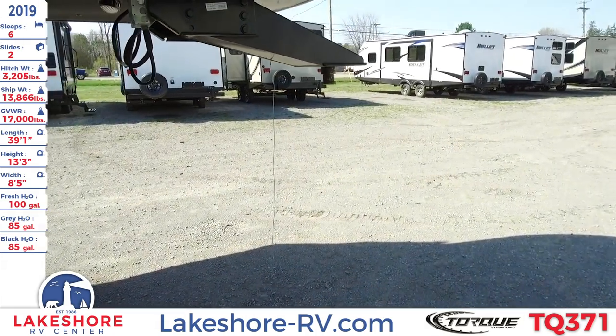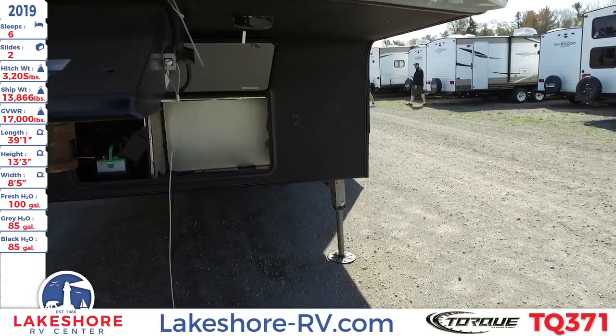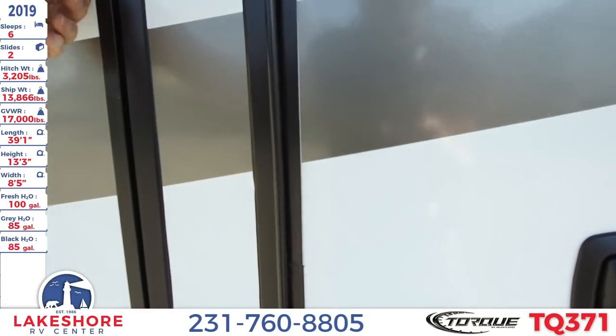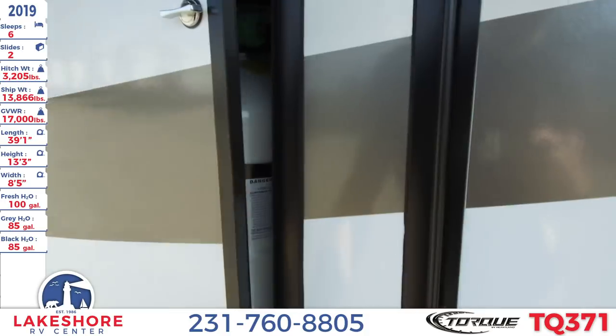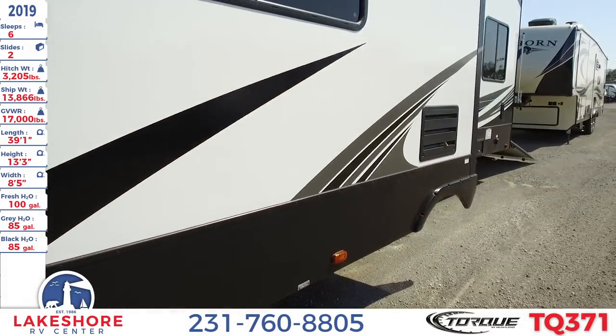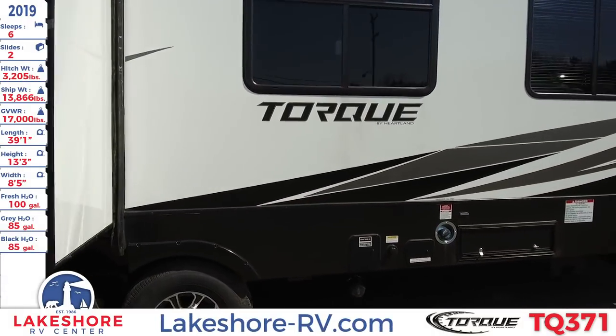Going ahead and taking a look on the other side, you can see the other LP tank. Here is one end with two slides on this side.